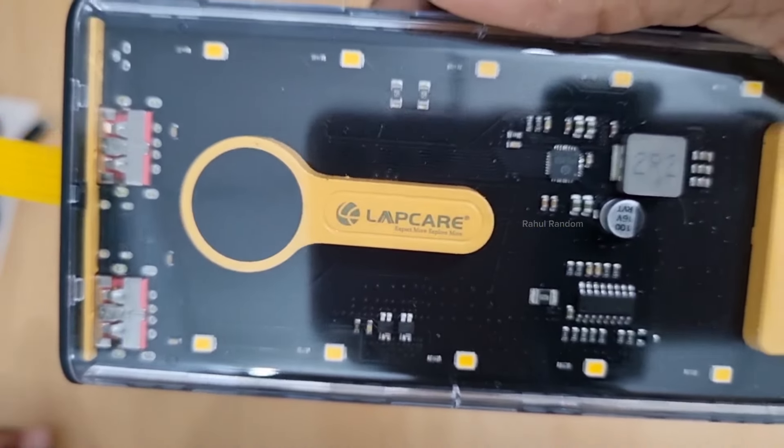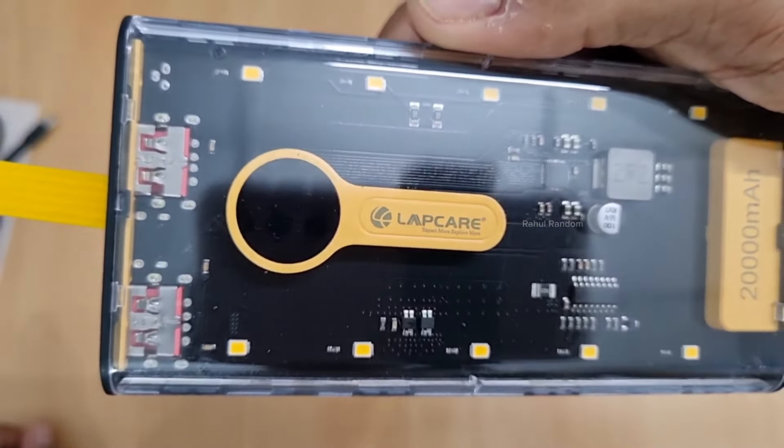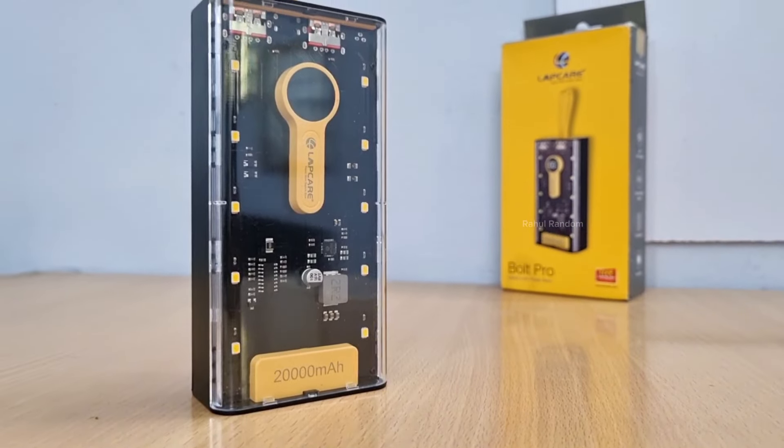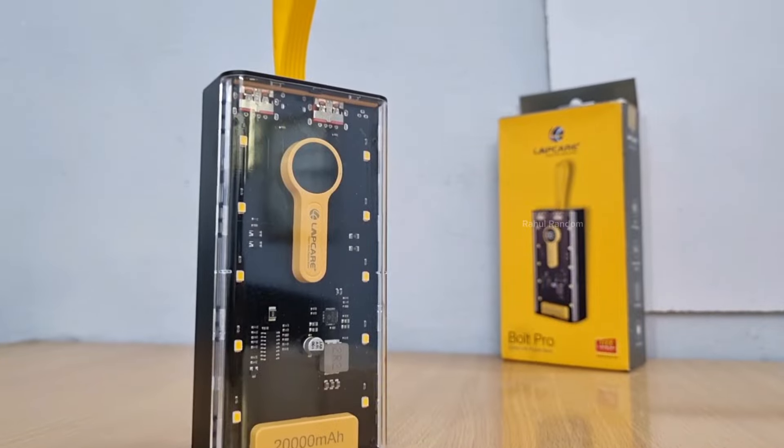On the front there is a small display. The label is covered with the brand name. It shows 20,000mAh and the LED is on the top.